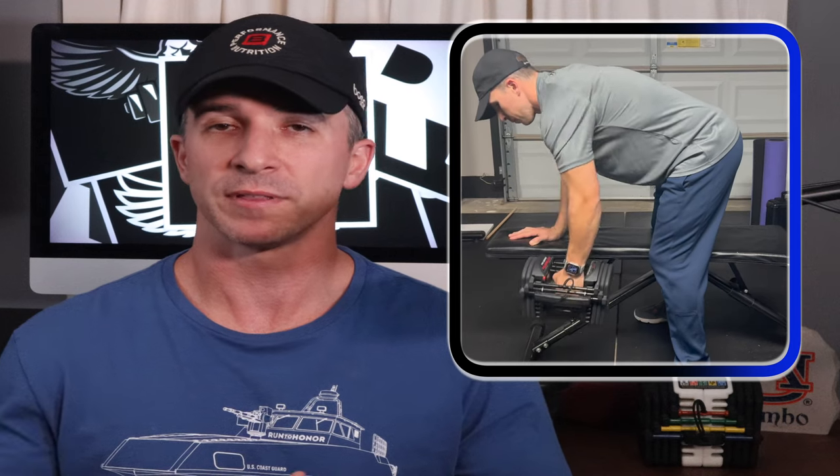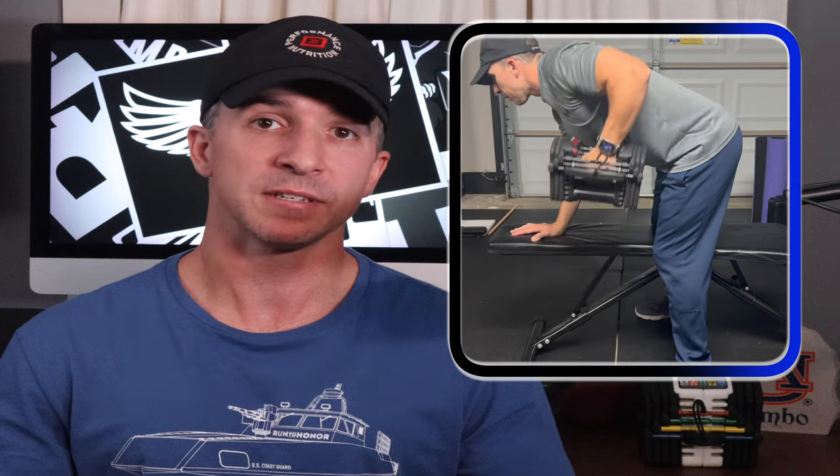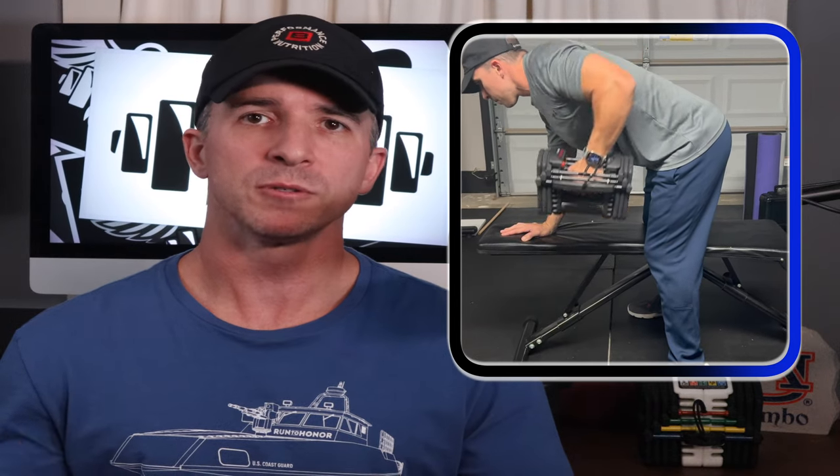How is it to lift with this PowerBlock set? It works great. In my opinion this set works best for pressing exercises and back rows. I really enjoy using it for incline press, bench press, chest flies, shoulder press, and various back rows. Most bicep curls and tricep exercises work just fine as well. Another great option is drop sets — it's very easy to quickly change weights, literally taking seconds to switch.